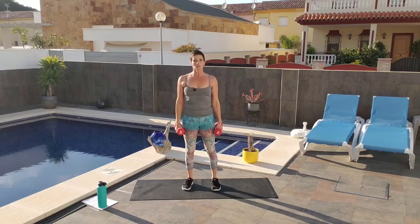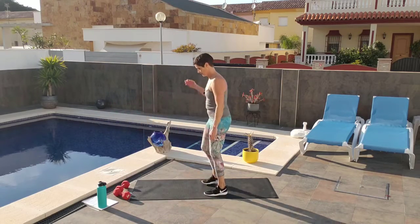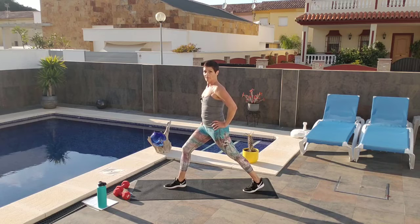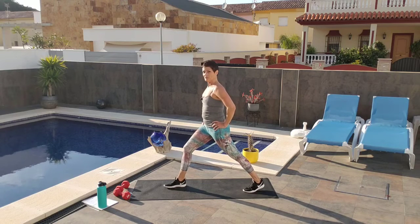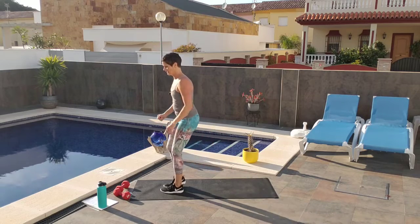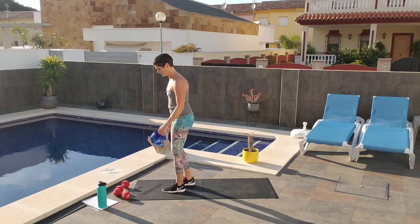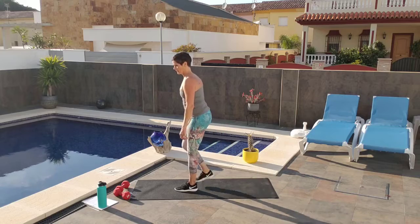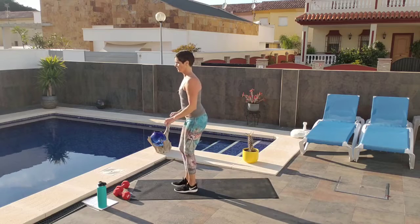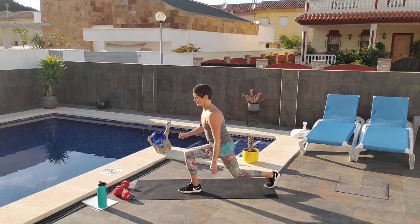Come on up. Set your weights down. Get set up for your lunges — you can do jumping if you want, or you can do the modified. I'm going to show you the modified: step back, drop down, come forward. If you're jumping, try to do 20 of them.